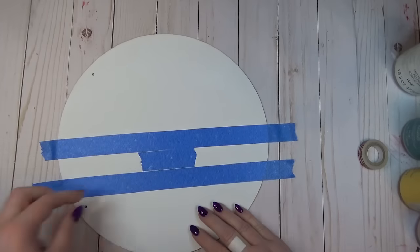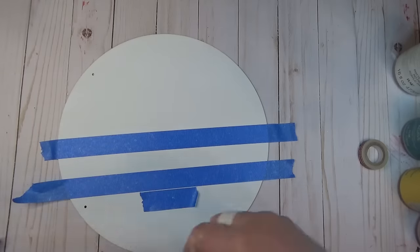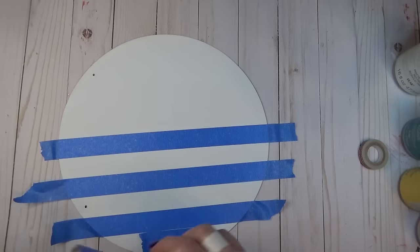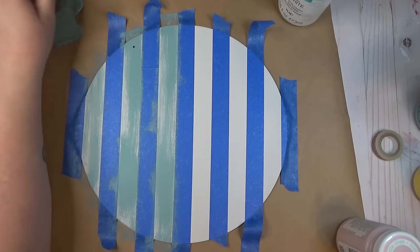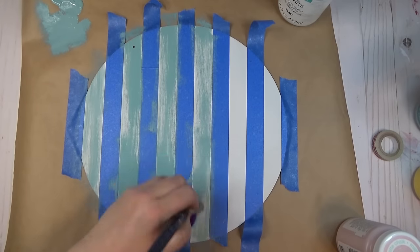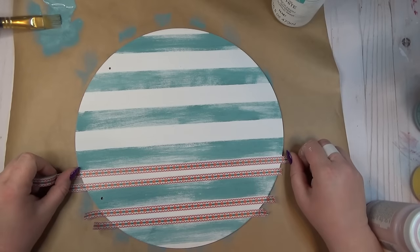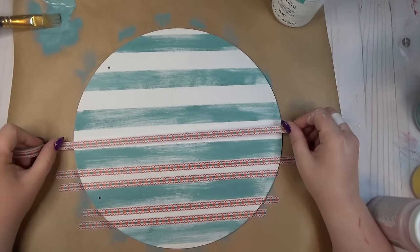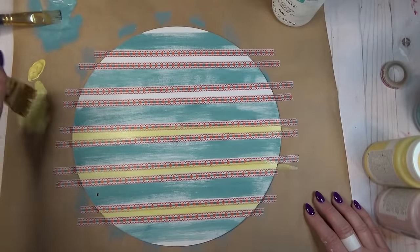Once the paint was dry, I created stripes on the wood round using painters tape — I laid a piece down, then a smaller piece as a spacer, then the next piece of tape, repeating all the way across. Once all the tape was in place, I went back in with the same teal color and did a heavy dry brushing all over the surface to create distressed-looking stripes. Then I used some thinner washi tape placed on either side of the stripes to create a smaller center stripe.